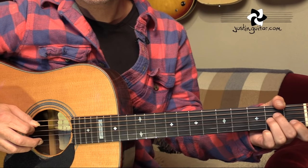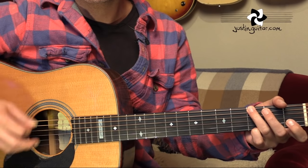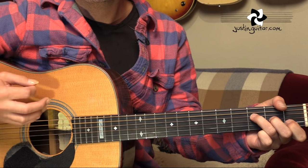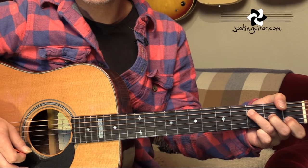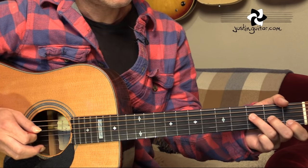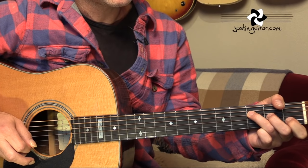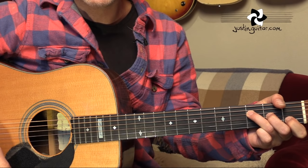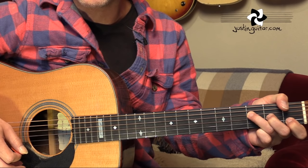So if we look at that now: A minor, G, and that last chord there is an F major 7 with an A bass. So if you just put the third finger down on the third fret of the fourth string, second finger on the second fret of the third string, first finger on the first fret of the second string, you end up with this little F major 7. Sometimes there's a sneaky F bass note happening there with the thumb, but not all the time.